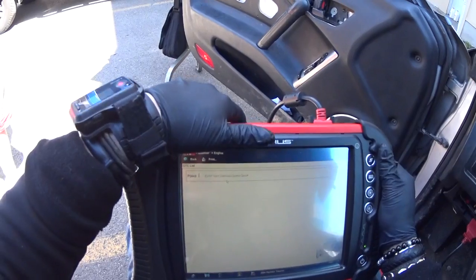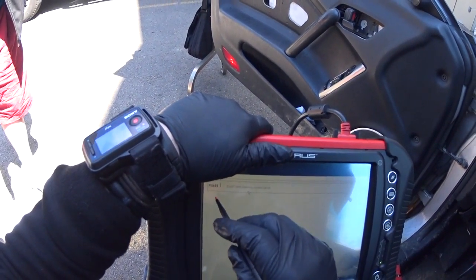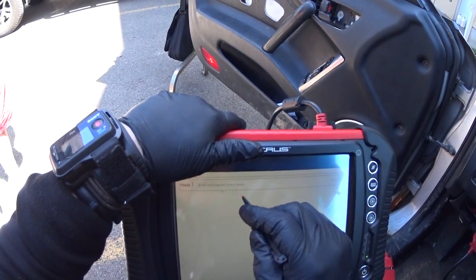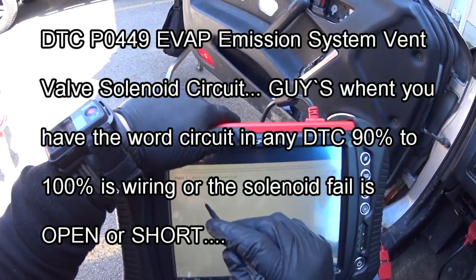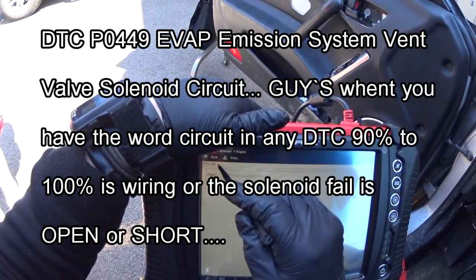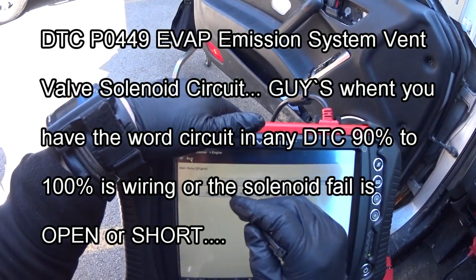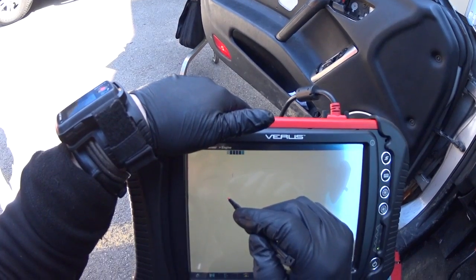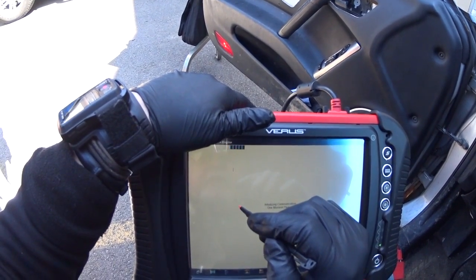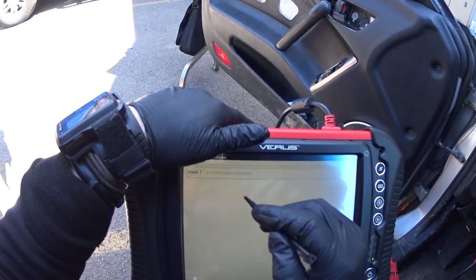Okay, so we don't have the O2 sensor problem anymore. Now we have a P0449 EVAP solenoid circuit — that's another problem. Let me see the code again: P0449 EVAP solenoid circuit.